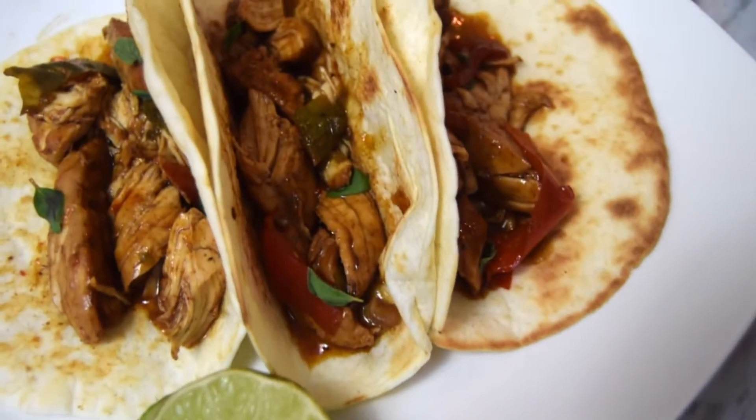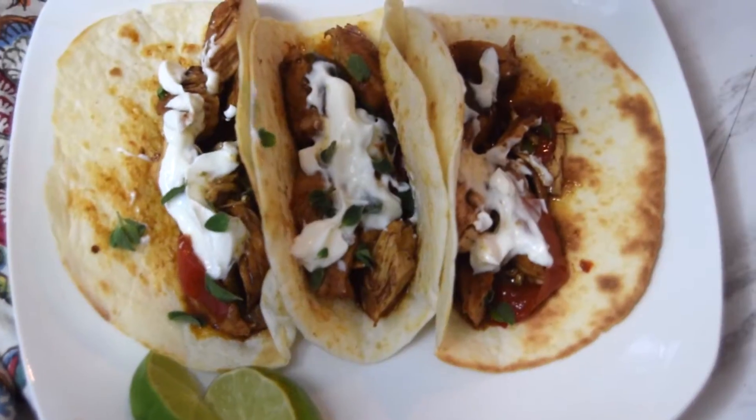Add the chicken and veggies to some flour tortillas, add a dollop of sour cream, and your favorite toppings. Thank you so much for watching. Remember, you can always get the exact ingredients and measurements on my blog at www.crockpotempire.com. See you right back here next time on Crockpot Empire.